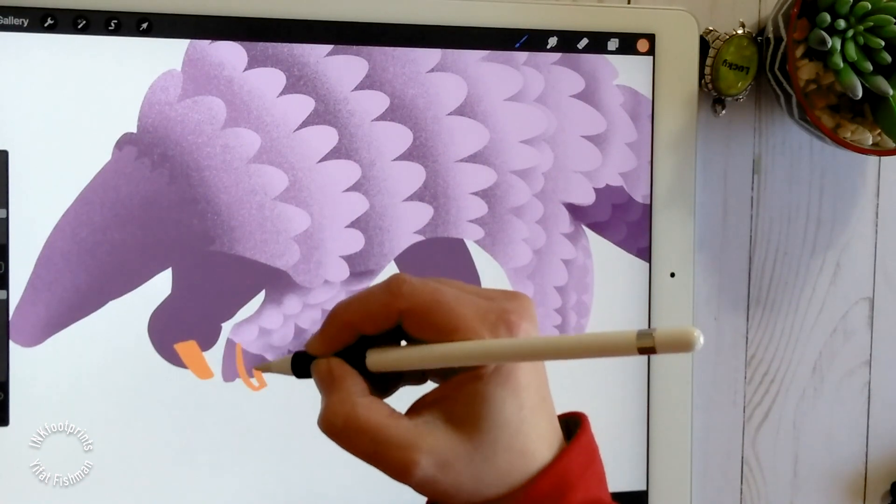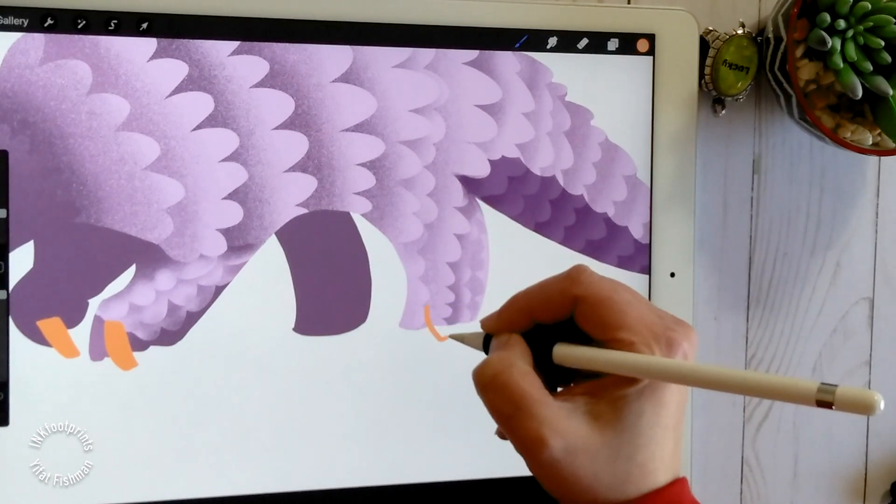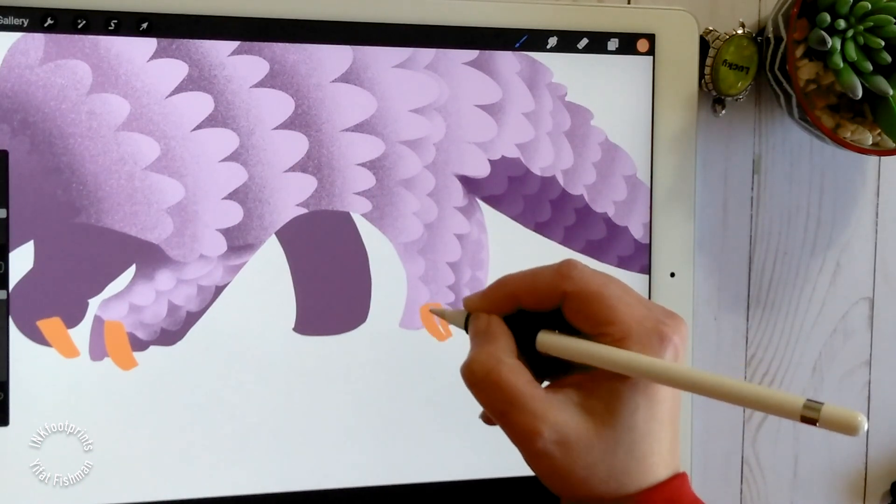Let's add some final details because we are almost done. In two separate layers, draw the claws and add shading.